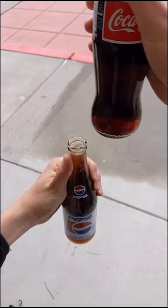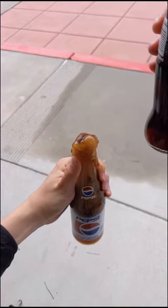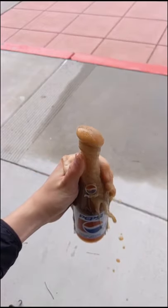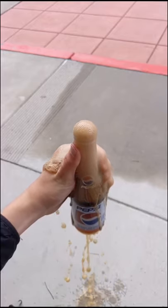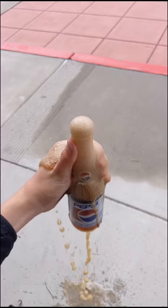The first bubbles are formed by the initial shock wave from hitting the glass, and then as those bubbles rise, that movement creates more bubbles, similar to when you shake a soda and then it explodes. By the end, they'll lose about half their drink if you're lucky.